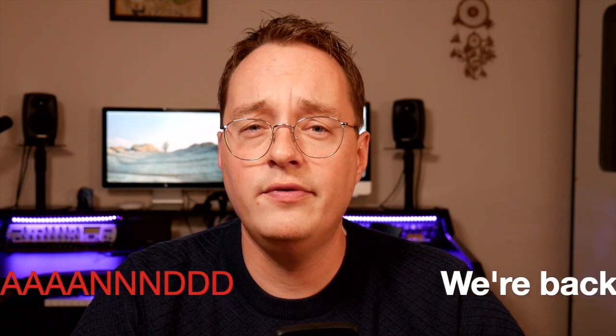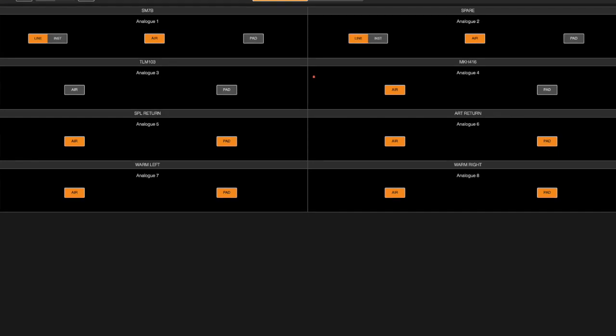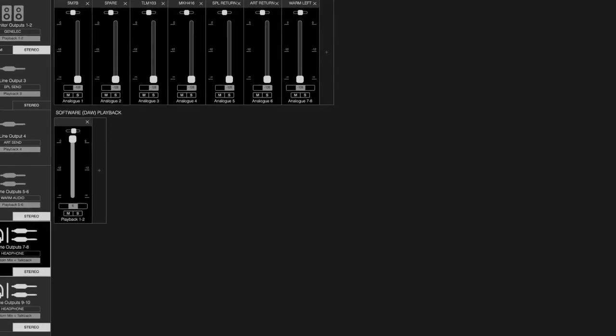There's also the Focusrite Control software. To be honest, that's the most awful software I've ever used. It's terrible. It is very stable and workable, but it's terrible in terms of user interface — very unclear.